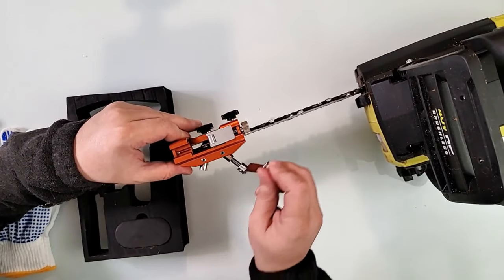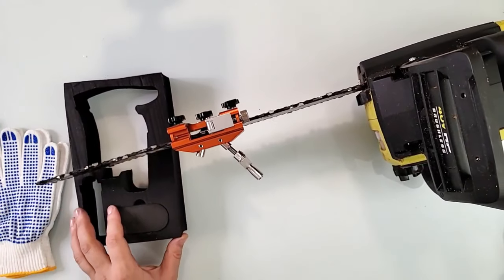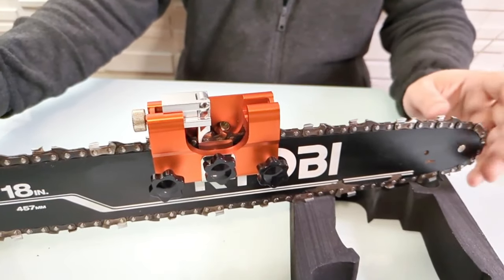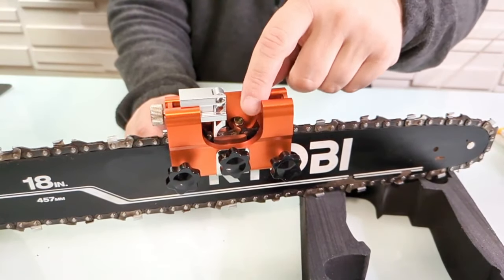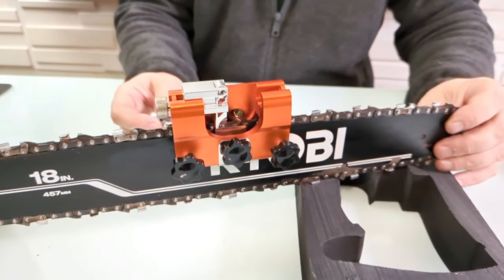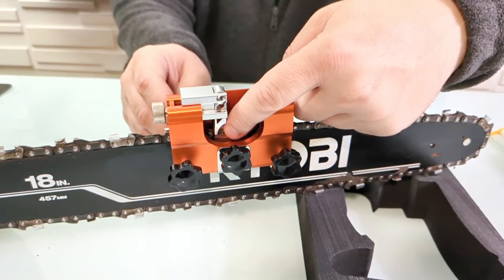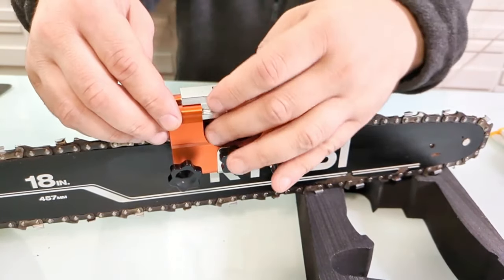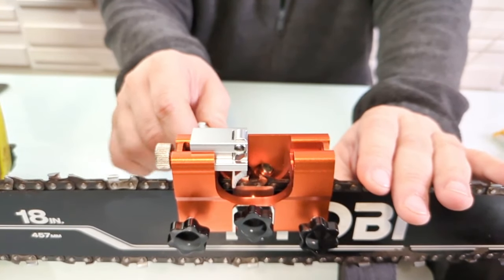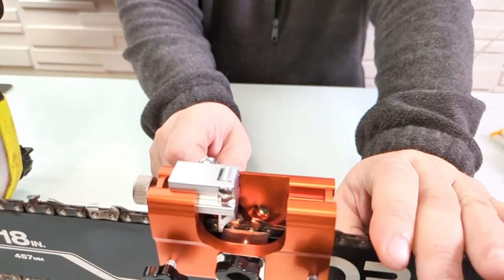Now you can pull the handle back as much as you want and go slowly — as you can see, I'm sharpening the tooth right there. Let me switch the camera so you can actually see it in action. When you put the handle in, you should see material coming off. It's touching my finger but it's a bit hard to see on camera.